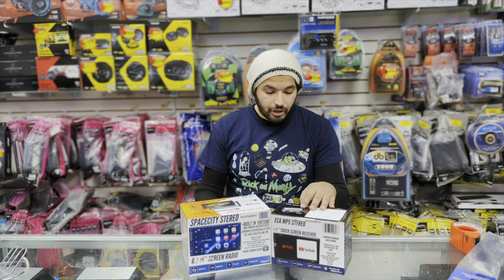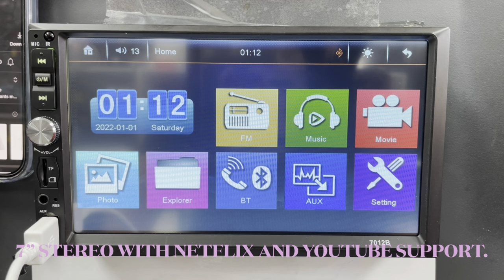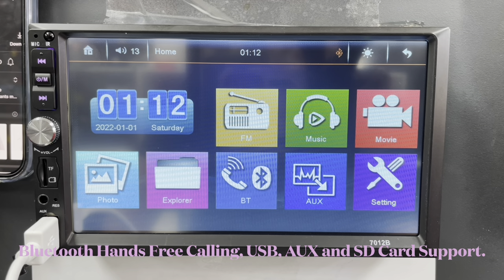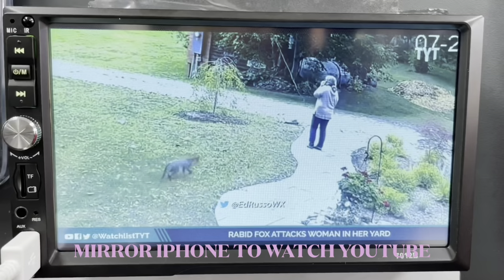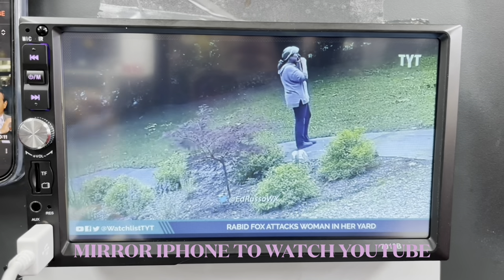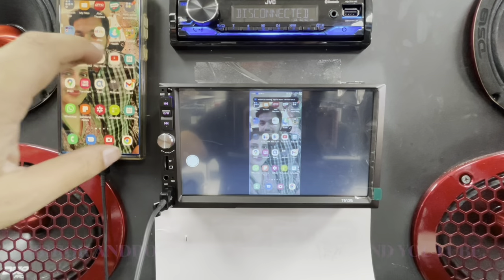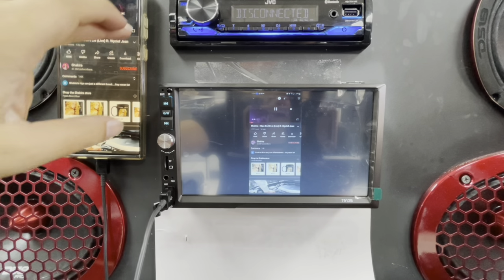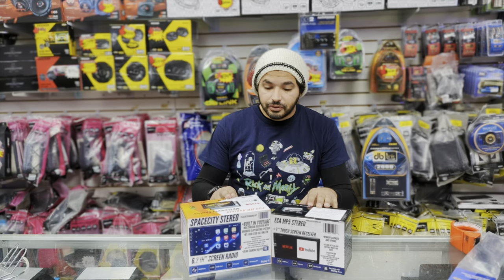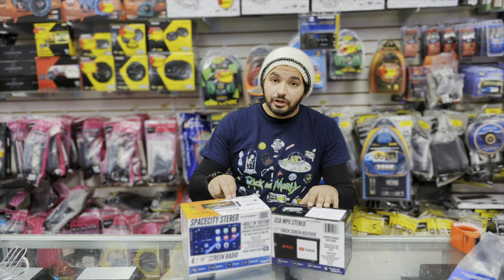The other one is our ECA MP5 radio, and this radio can mirror your phone onto the screen — whether you have an iPhone or Android. So you can watch Netflix and YouTube while you're driving. Both have Bluetooth built in and both are 50 watts per channel.